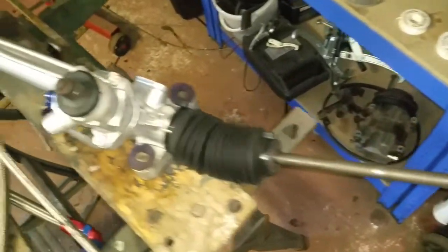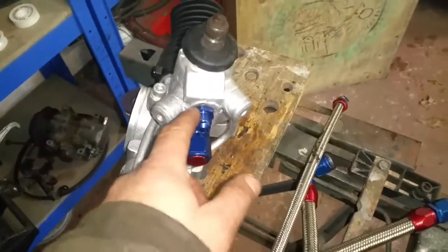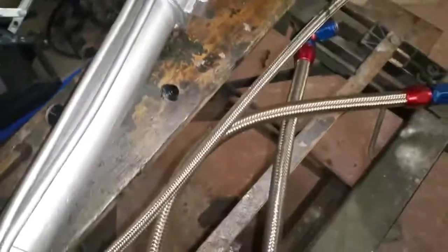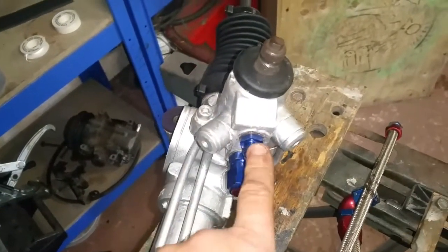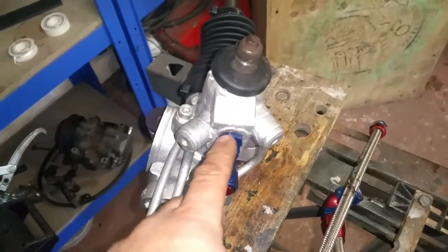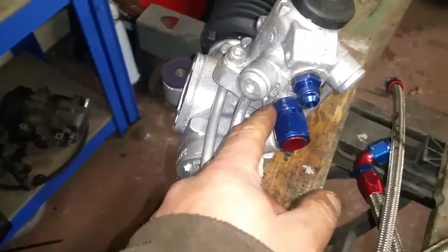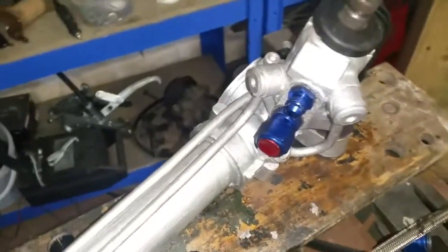The power steering rack is all built up now — the arms, bellows, and everything are on there. I've used the Power Flex bushings off the old one, which are still in good nick, on the new right-hand drive one. It's all ready to go in now. One thing worth knowing: the inlet — the higher pressure one — is a slightly smaller diameter at M14 thread, and the outlet is M16 thread. That's just got a cap on it at the moment because it's full of fluid and leaking out if I don't cap it off.